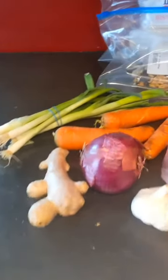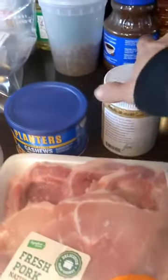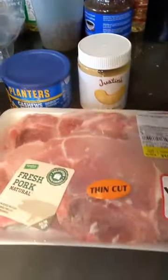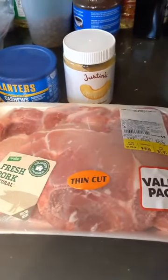For ingredients, we've got scallions, ginger, red onion, carrots, red bell pepper, broccoli, some cashews, and a little cashew butter. You could use peanut butter, and I'm using pork instead of chicken because I eat a lot of chicken. Sometimes I like to change it up.